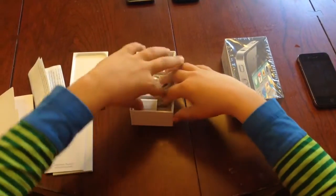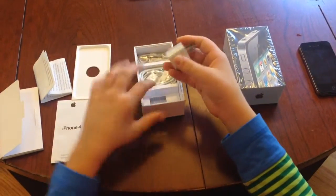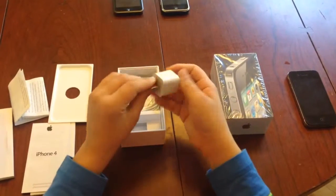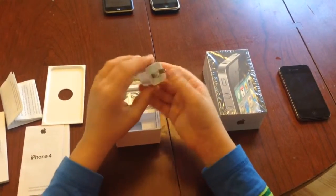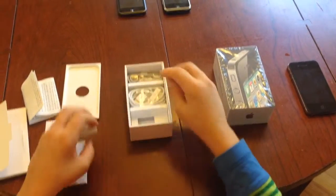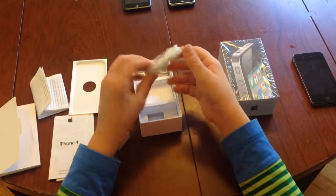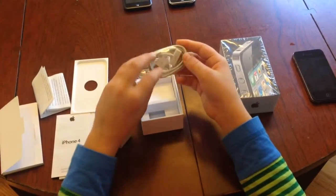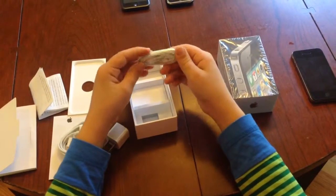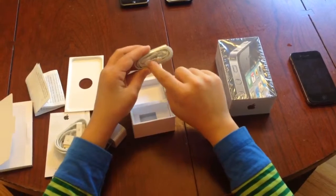Here we have the USB power adapter, which would plug into a wall. This small version was standard for the iPhone since the 3G. Here we have the 30-pin USB sync and charging cable. And finally, we have the old Apple earbuds, as they were called — not EarPods. And here we have the remote and mic.